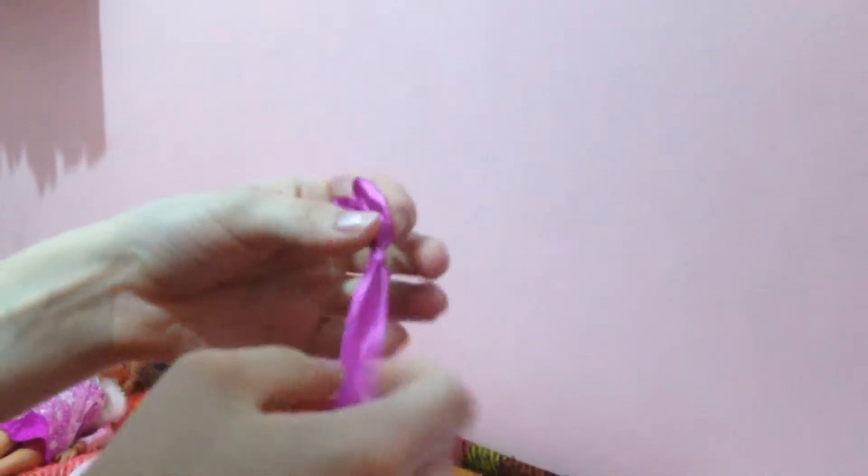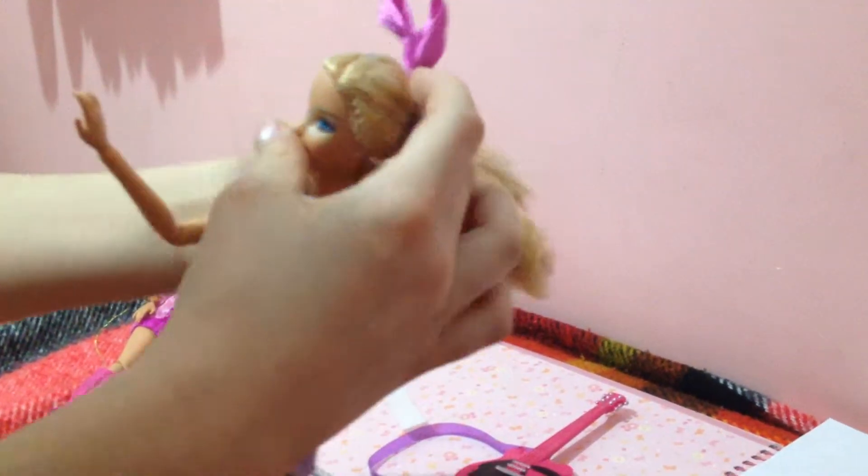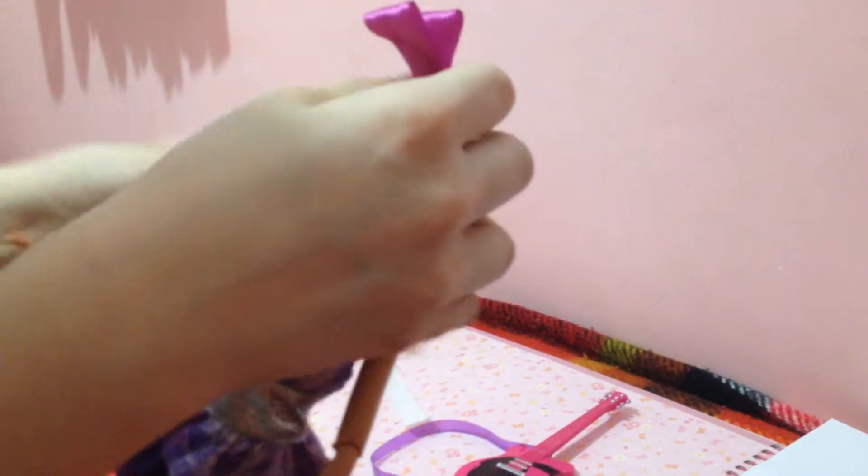Then you're going to do a loop around it — you're going to make the two bunny ears and just wrap it around. Then you're going to hold your thumb there. This might be complicated for some of you, but hopefully you'll get it. You're basically going to tie the bunny ears in a little circle, then pull it tight, creating the basic shape of the bunny ears. Then you put it on the head and tie it on with the excess ribbon.